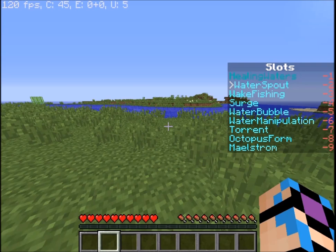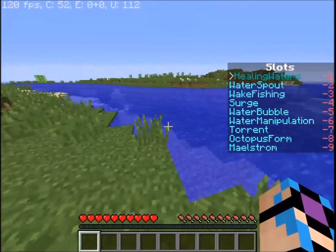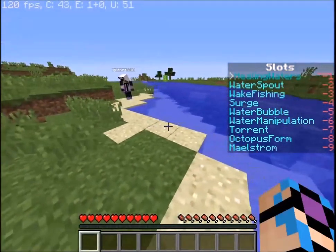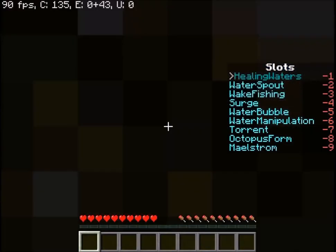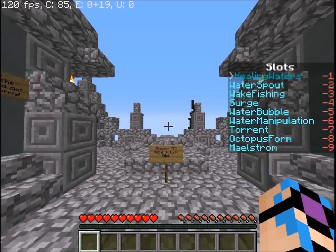Let's start off with healing waters. Lightning is going to shoot us with a bow to demonstrate this ability. Whenever you are inside water, or if you have a water bucket or water bottle inside whichever slot healing waters is bound to, it will heal you. We'll have lightning shoot us — okay, apparently that bow is really, really strong. I'm going to find my way back to him.